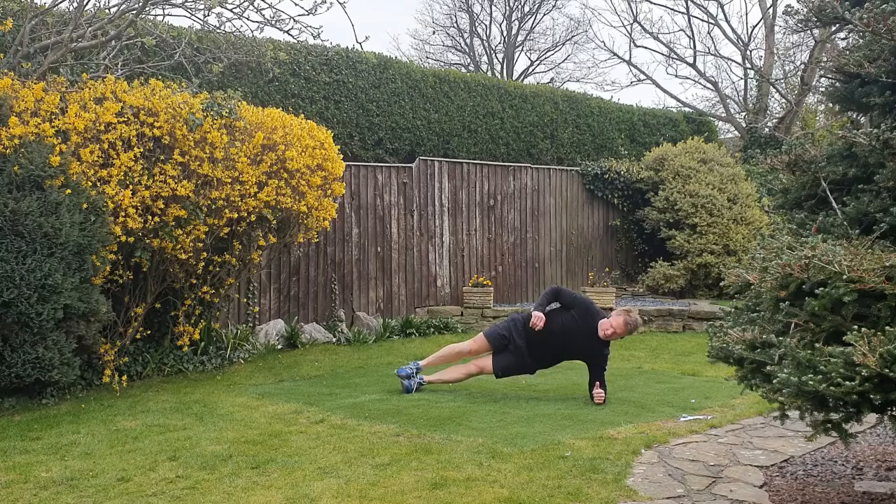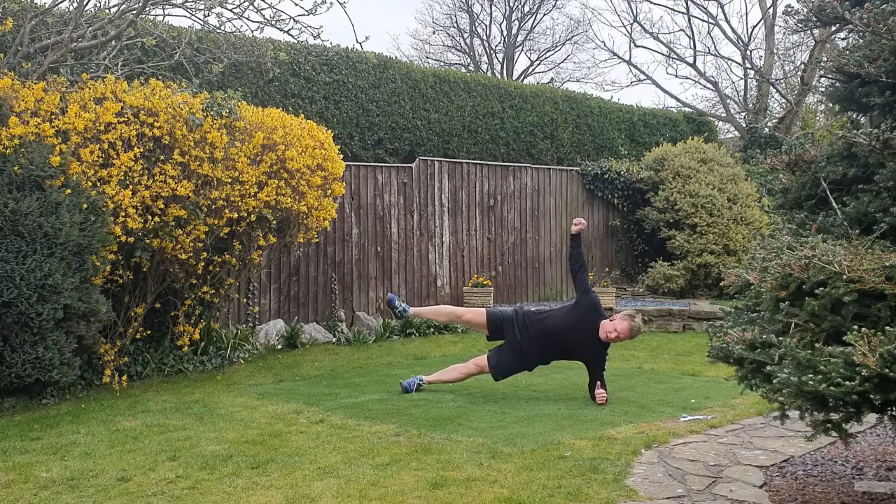Elbow under shoulder, hips up and drive that leg. This arm up in the air just helps create a bit of alignment.